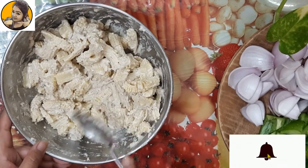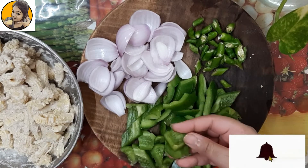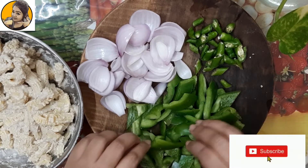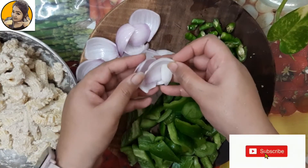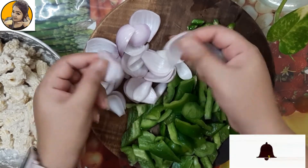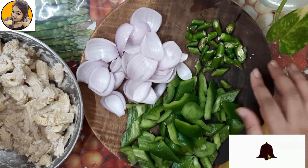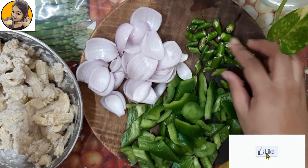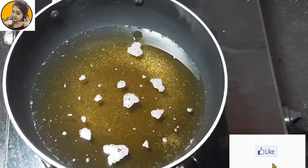Now moving to the vegetables. I have taken some capsicum — if you have bell peppers you can definitely add those. I have also taken some onion; you just need to split the petals of the onion, and some green chilies. That's all about the main ingredients.